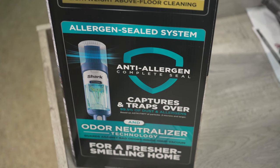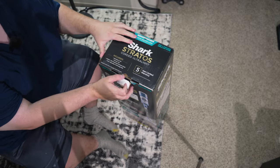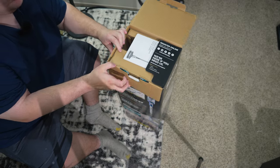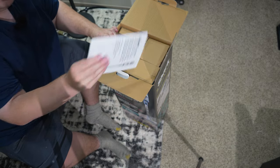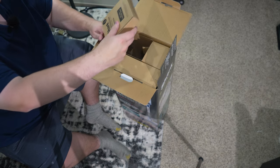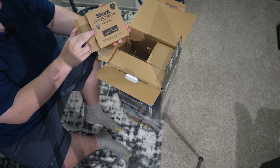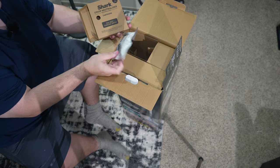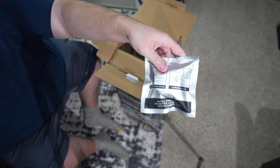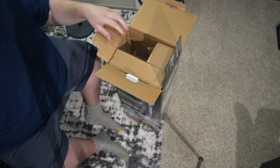So let's get to unboxing this Shark Stratos. We have instructions, and we have something in here — this is the odor neutralizer cartridge, sealed inside of the bag. There's a QR code to get more. It inserts into the bottom of the cleaner head to give you fresher smelling air.